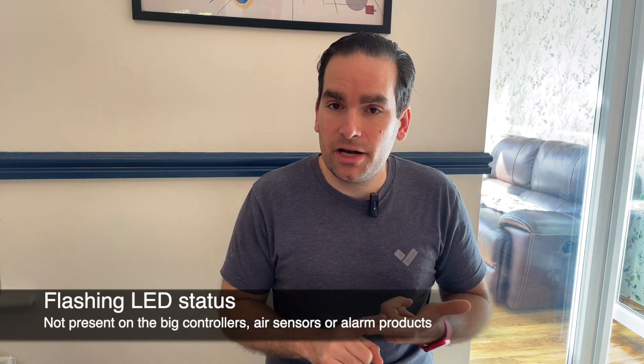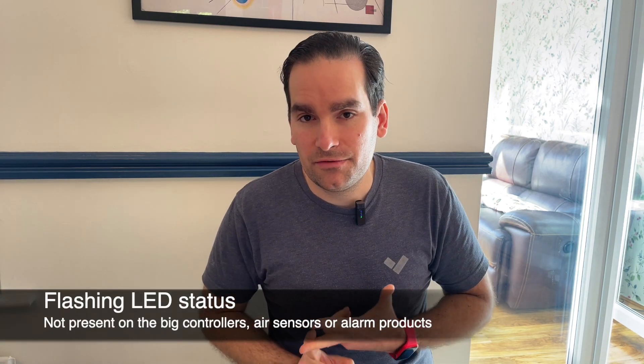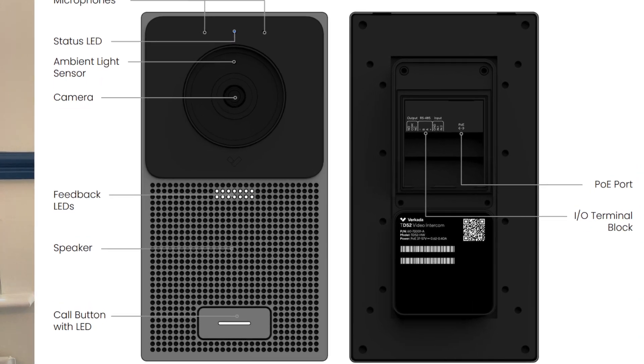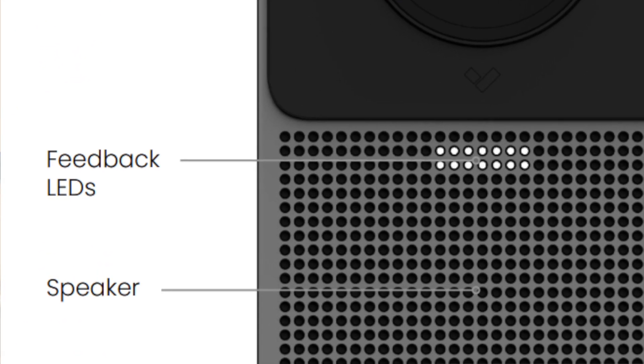The bigger controllers, environmental sensors, and all alarm devices only have the basic flashing blue behavior. The intercom itself, however, has a bay of LEDs — usually hidden — that will light up during boot. If that bay of LEDs is stuck, count the number of LEDs and refer back to our documentation to understand exactly what the problem is within your network.